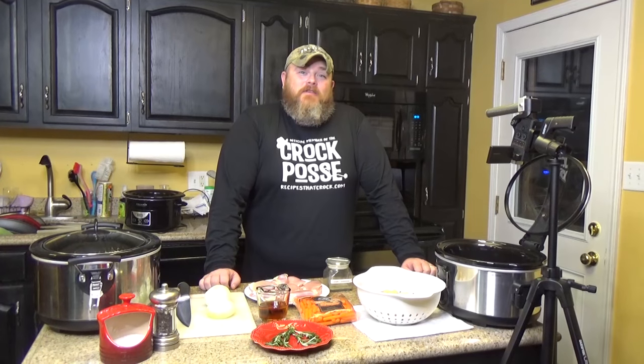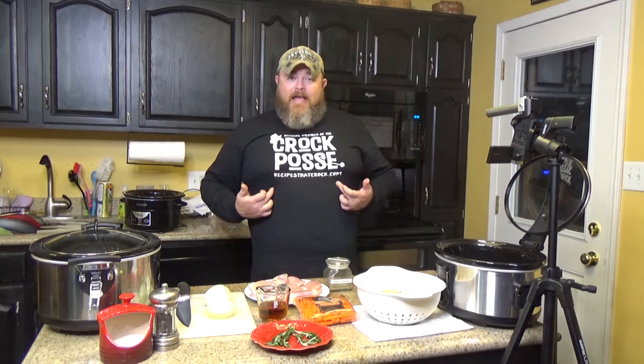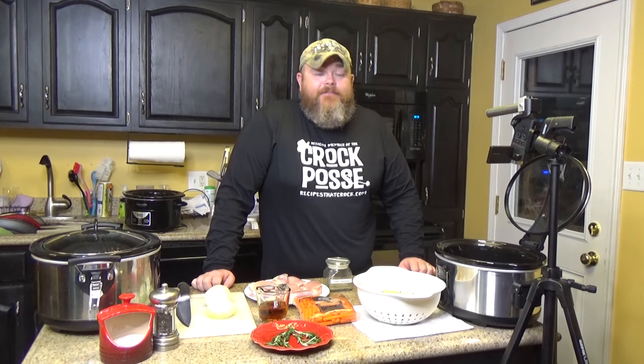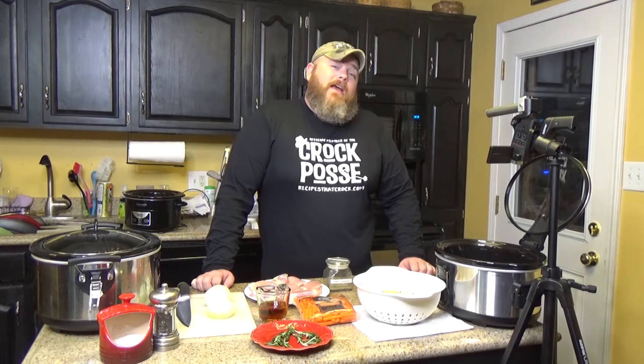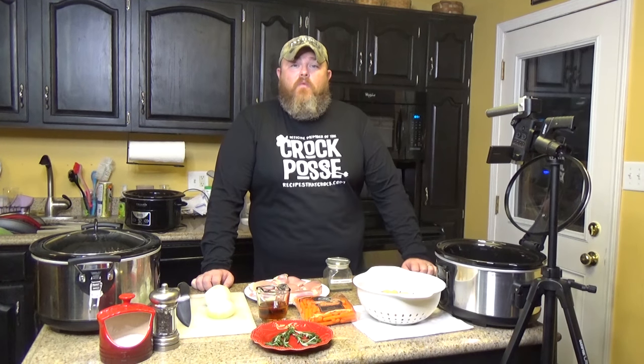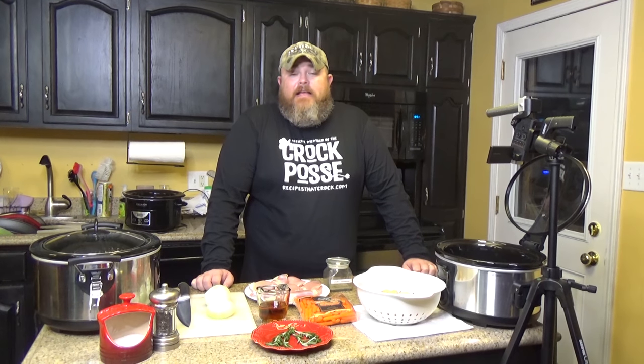Hi Croc Posse and welcome back to another edition of Cooking Chris's Dishes with the Good Old Boy, where we're cooking up dishes straight from recipes at crock.com, which is my beautiful wife's cooking blog. My dog just sneezed. We have over 500 recipes and rising, and today we are doing a one-pot crock pot chicken dinner.